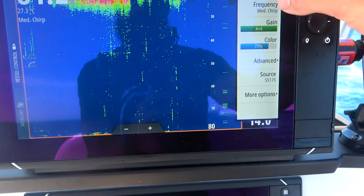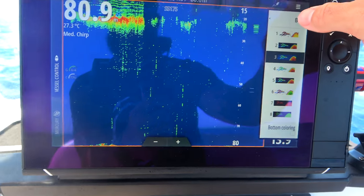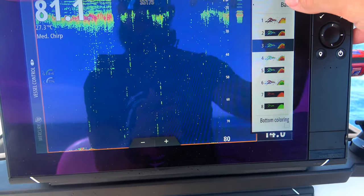For my other settings, I'm running medium chirp with the SS175 transducer. The palette is 3 — I just find it shows up marlin really, really well in that palette.